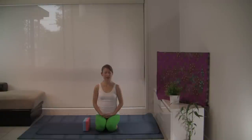Breathe in and out through your nostrils. Breathing naturally, just observing the inflow and outflow of your breath. Allow the breath to be even and complete. Bringing our attention from the external world to the internal world.